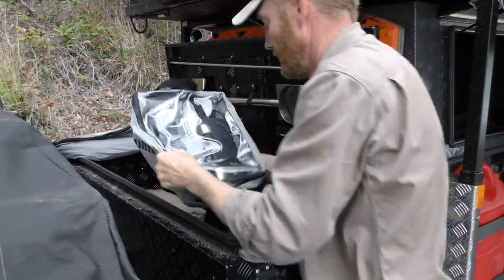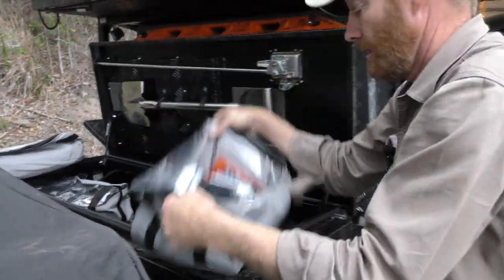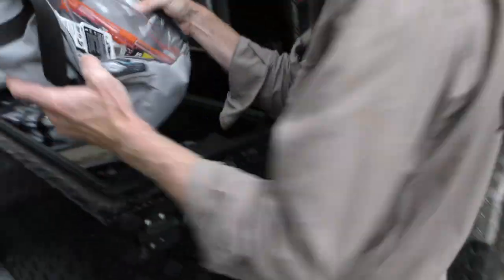Here are our chargers — charger there on a clear top. Got a little battery pack and my key to drill. If you want to drill some holes or do repairs, we've got a nice little kit there.